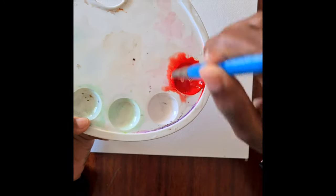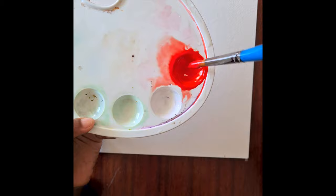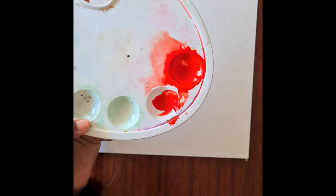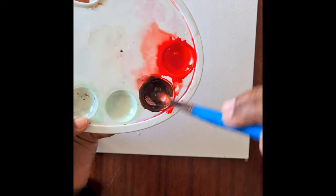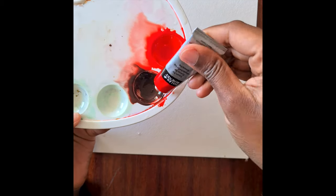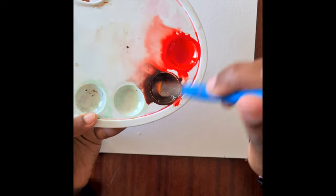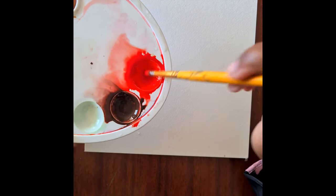We are going to be using a rounded brush for this painting. We're just going to take what we've just mixed and then add in a little bit more black to create a darker shade, and as always just add in a little bit more water to make the paint a bit less thick.